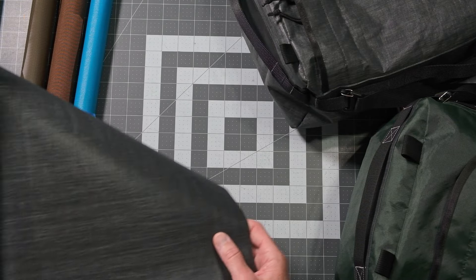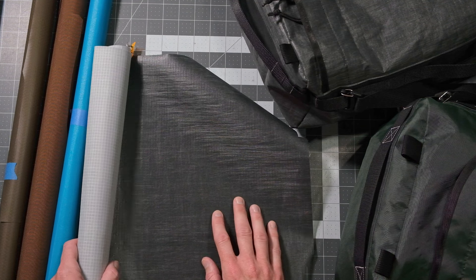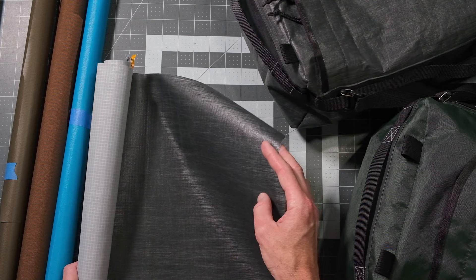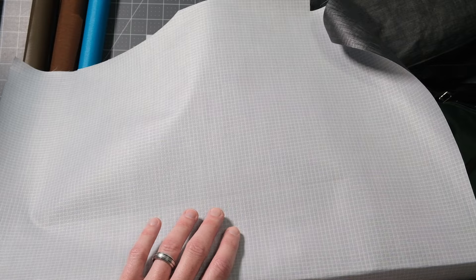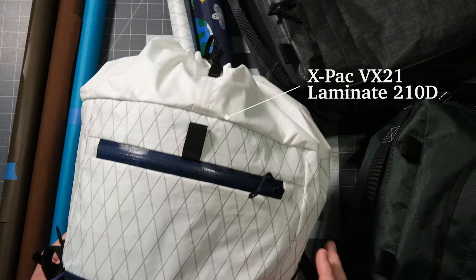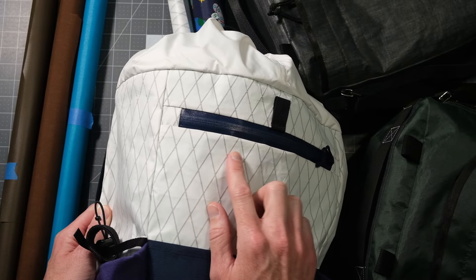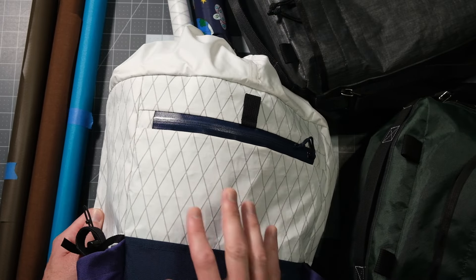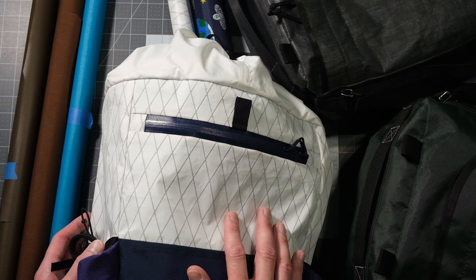These high-end fabrics are in the $20 to $25 per yard range and are really modern. Lightspeed 21 is made by the same company as X-Pack — it's got a heathered look with a bright inner lining. The X-Pack VX21 has a visible X-ply that is directional, meaning you need to make sure all your pattern pieces go the same direction, otherwise some may look horizontal versus vertical. It's a laminate fabric, more modern and water resistant than Cordura.